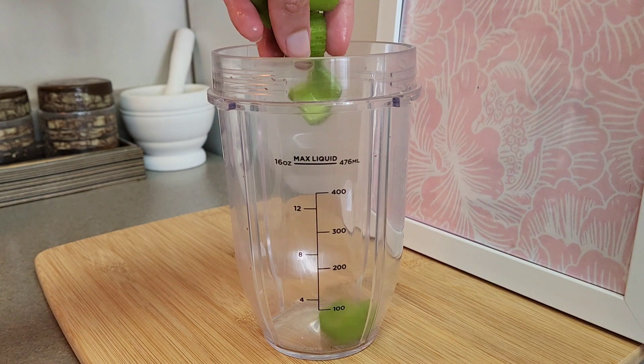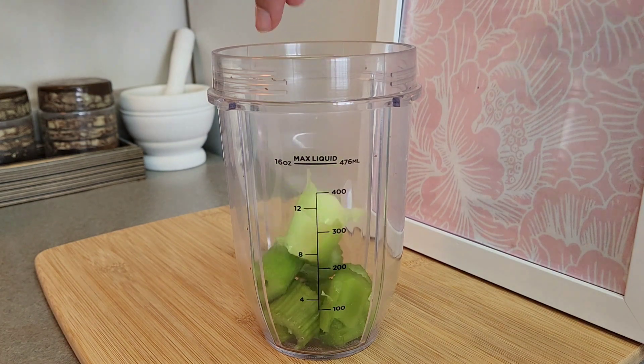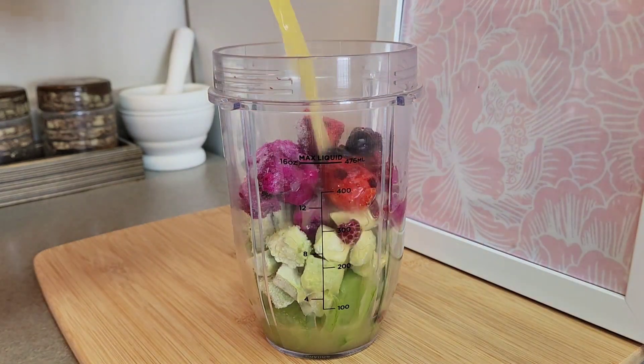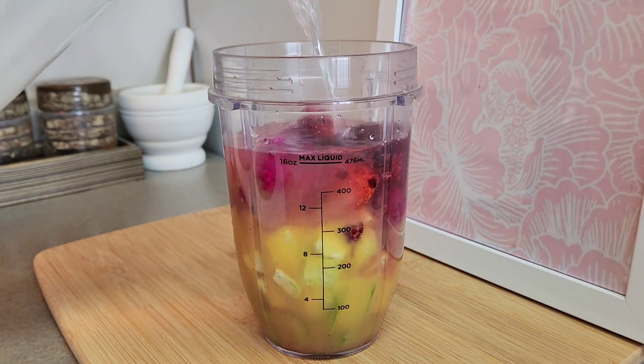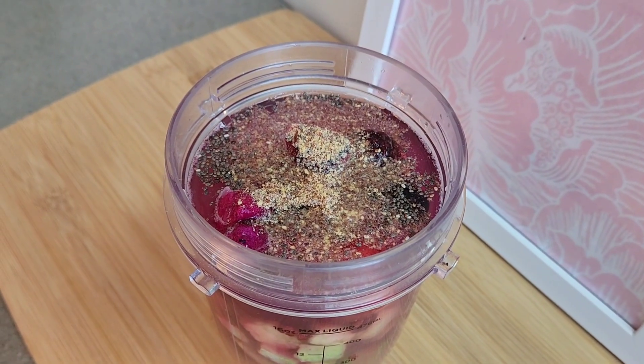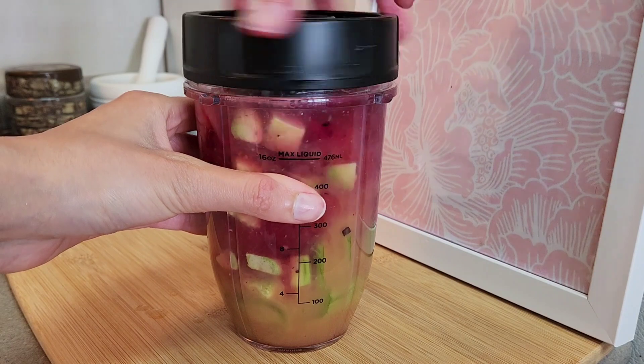It's time to make a smoothie. I'm adding some celery, avocados, dragon fruit, mixed berries, some juice, and some water, and chia seeds and flax seeds. Now it's time to blend it.